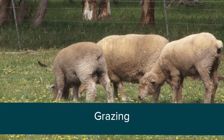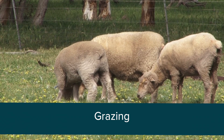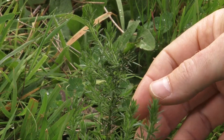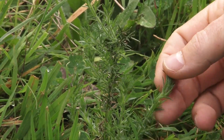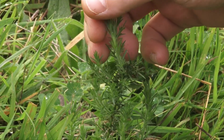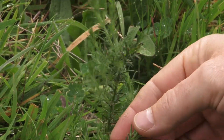In pasture scenarios in Australia, grazing animals may help control light gorse infestations, yet they need to be stocked at high rates so they don't just eat the more palatable pasture species. Grazing animals will especially prefer young gorse plants as the young shoots are soft, making them more palatable. If grazing pressure is removed or reduced, established plants may recover.